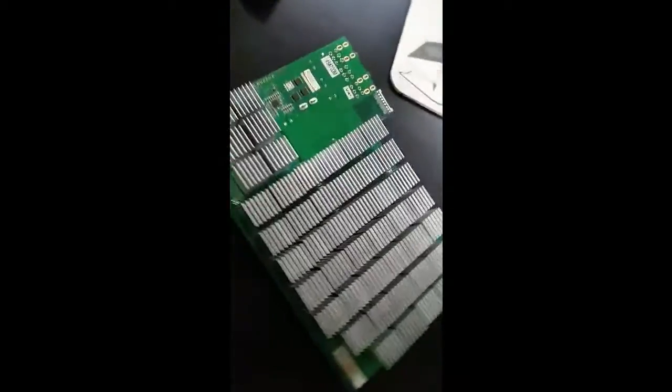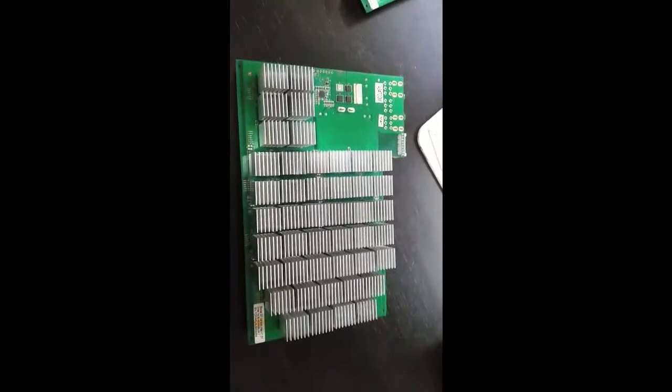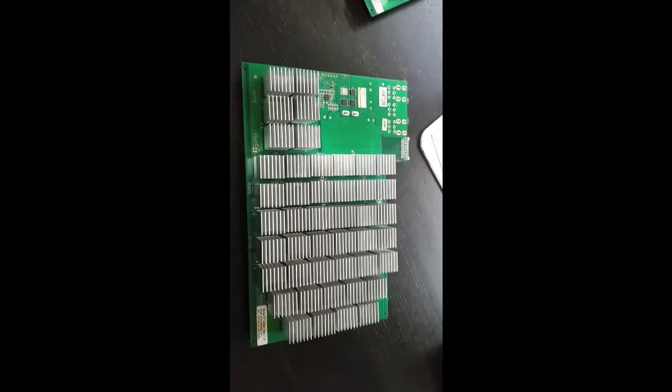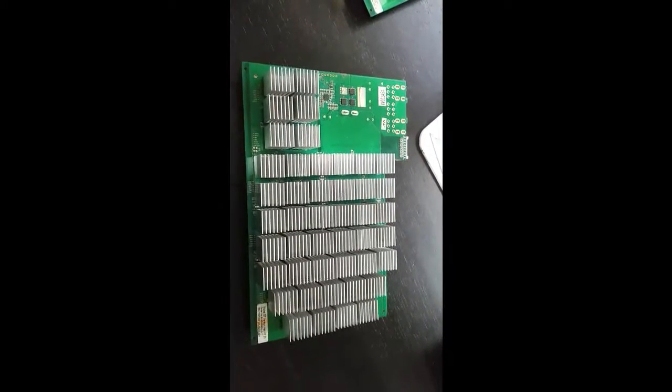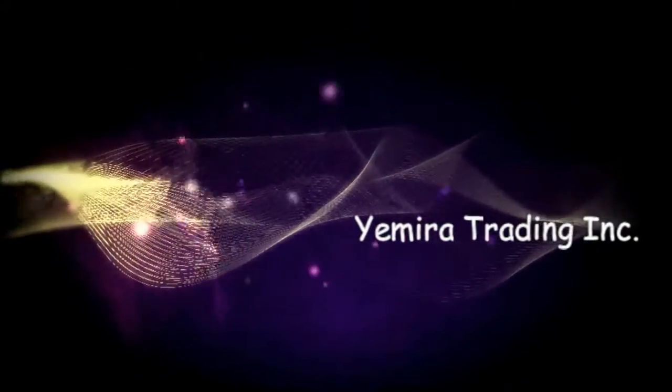Basically that's it — I finished pasting the heat sinks that fell off on all three boards. I'll leave it for a day or so to dry, and I'll test it when it's ready. That's all. Have a good night, guys.